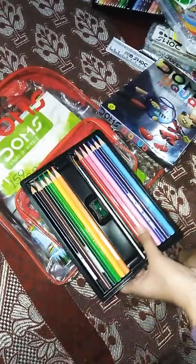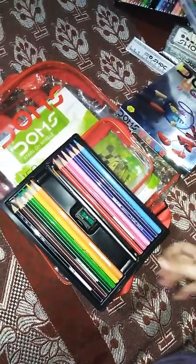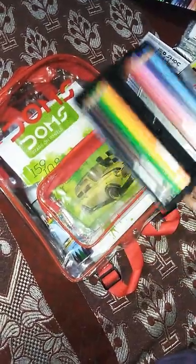This is Dom's neon eraser, see. Then there is Dom's watercolor pencil — let me open these. These pencils are great; when we color them we can paint also. See, these are the colors. Then there are Dom's 14 plastic crayons — from inside they look like this. There is a sharpener too.